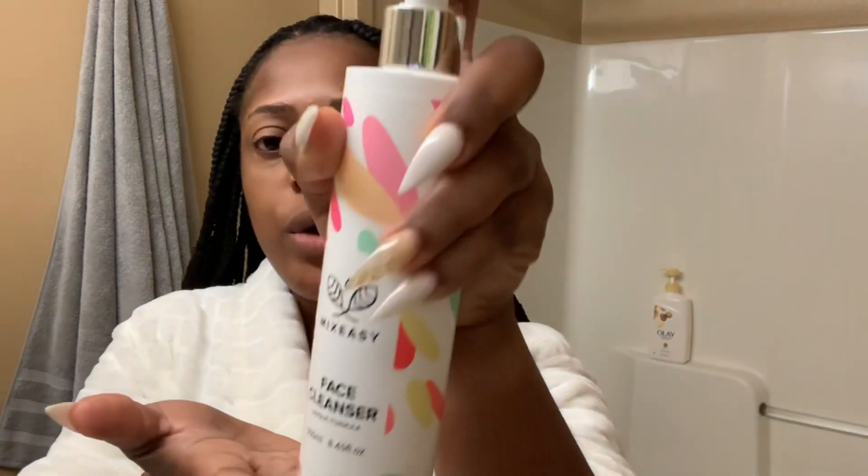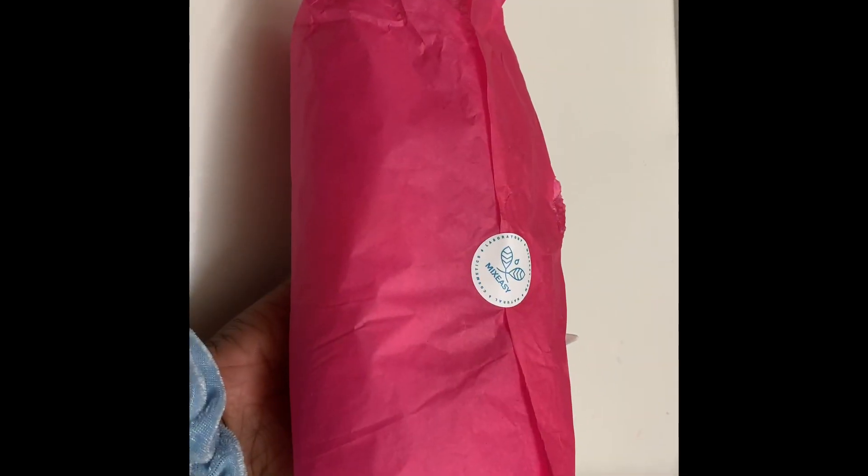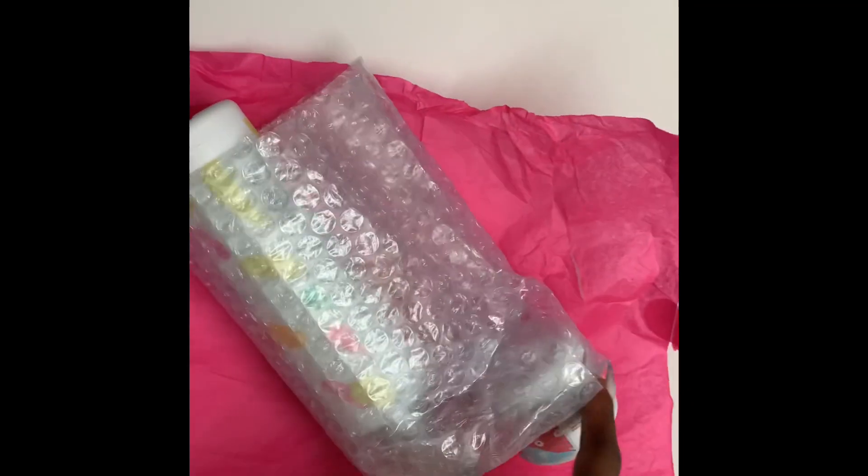The products I'll be reviewing today are from Mix Easy. The company reached out to me and asked if I would be interested in doing a review on their products, and I said why not — go ahead and send me the products. So the first thing I want to show you is the facial cleanser, and I also have the face scrub. I also went ahead and ordered the Skincare System. First and foremost, I am in love with the packaging. I'm very big on packaging because the first thing we see is the packaging. I think it is so vibrant and colorful and I love it. The items arrived pretty secured — wrapped in tissue paper and bubble wrap, so nothing was broken.